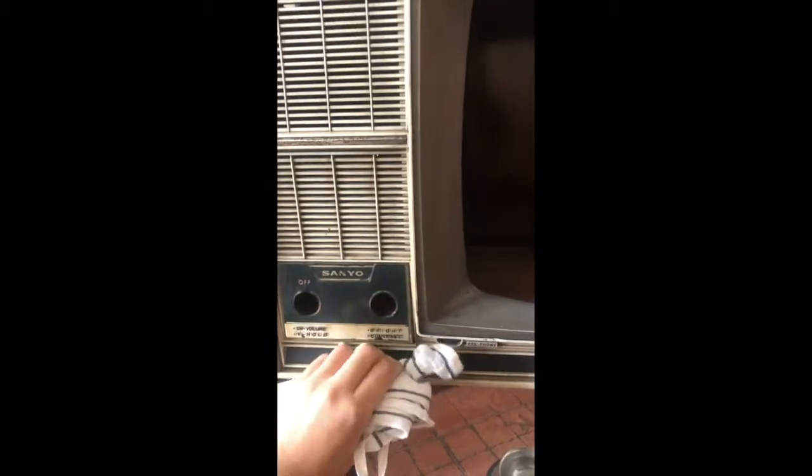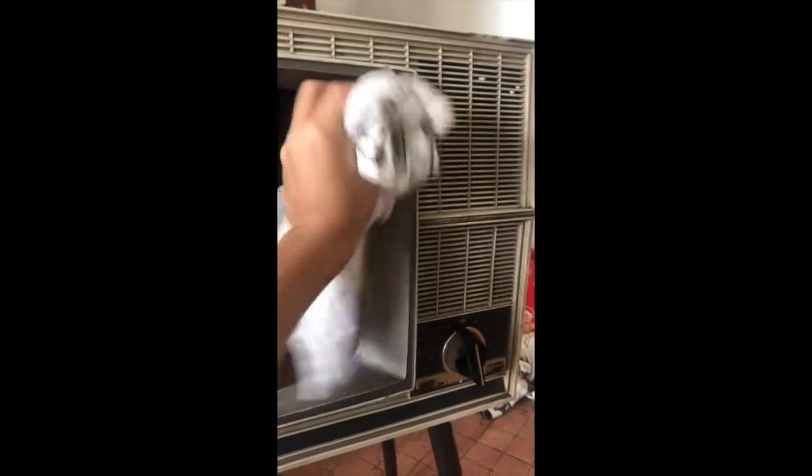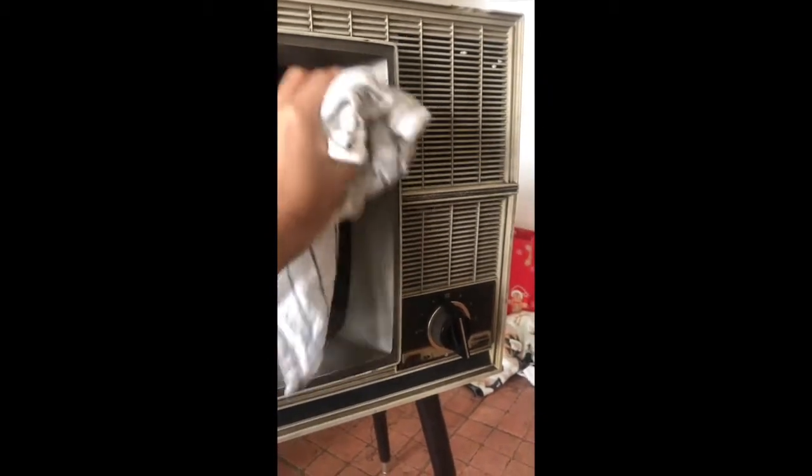Time to clean 30 years' worth of dust. Using my cloth to clean it was so satisfying — it's like giving new life to this TV. All my cloths turned really black, which was disgusting but also strangely satisfying.